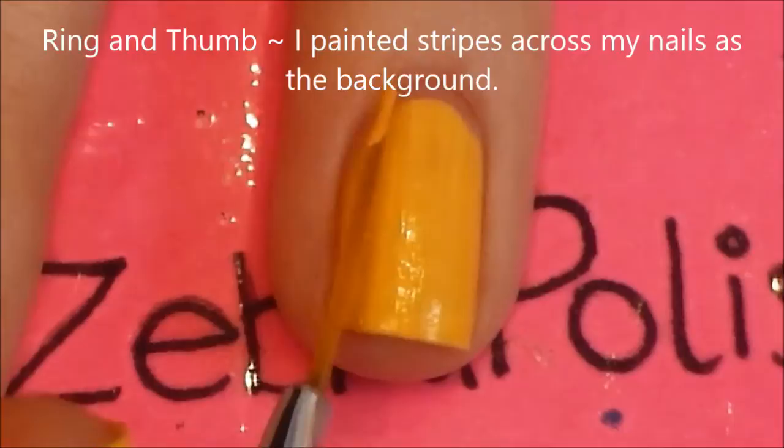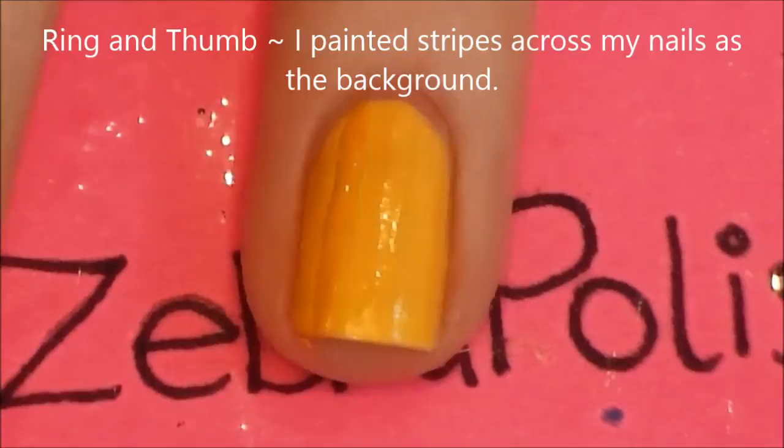On your ring and thumbnails, paint yellow stripes that are a slightly darker color. This will be the background for the mouse.